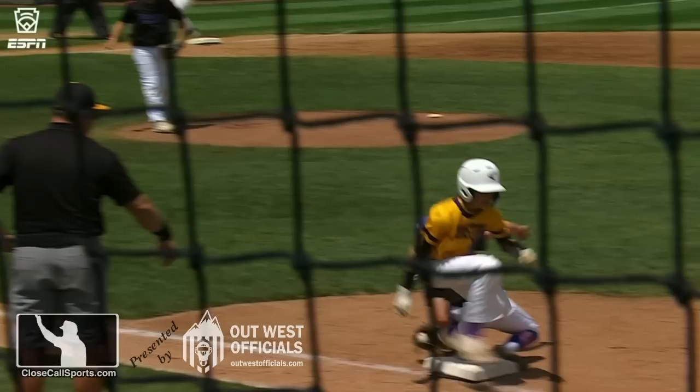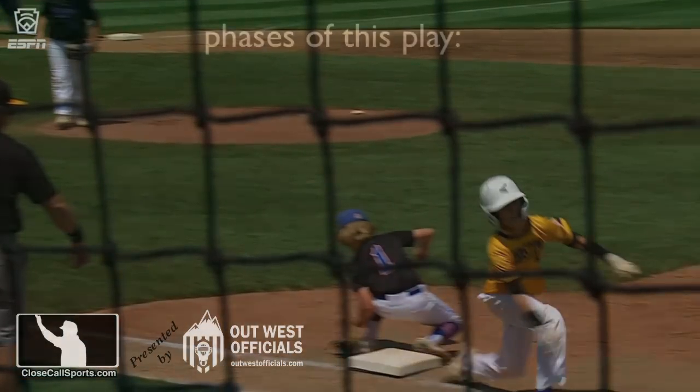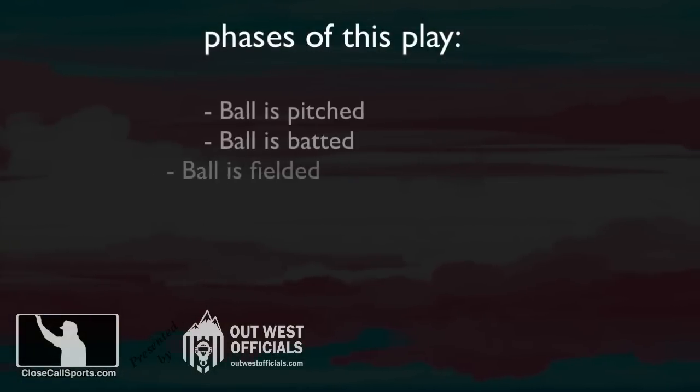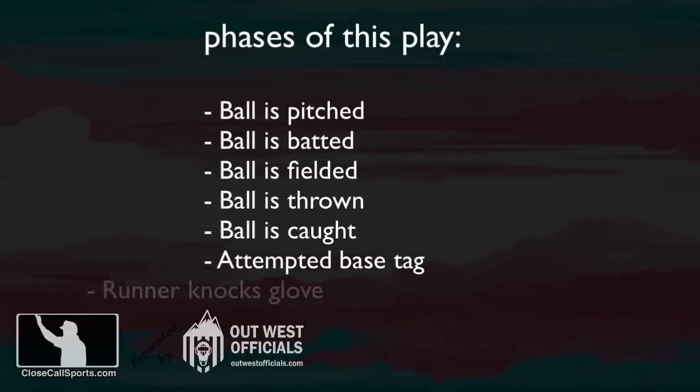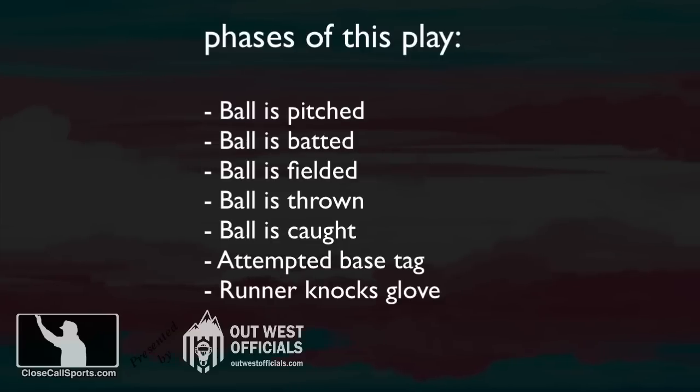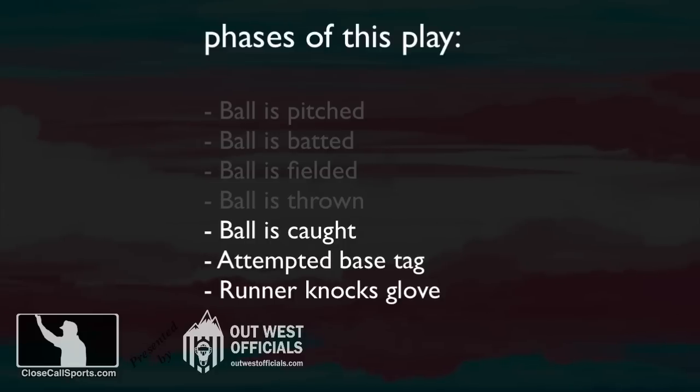This is Corbel — he's got it caught. Then the foot hits his glove and that comes off of his hand. It's helpful to separate out the phases of the play: the ball was pitched, batted, fielded, thrown, caught, attempted base tag, and then the runner knocks the glove off. Let's focus only on the fielder gaining possession of the ball, tagging the base or attempting to, and then the runner knocking the glove off.